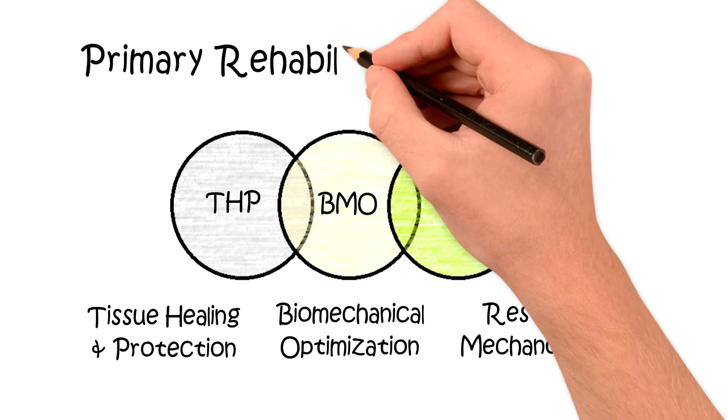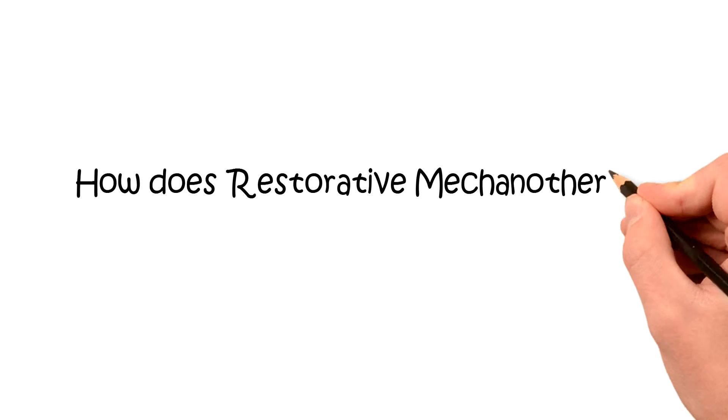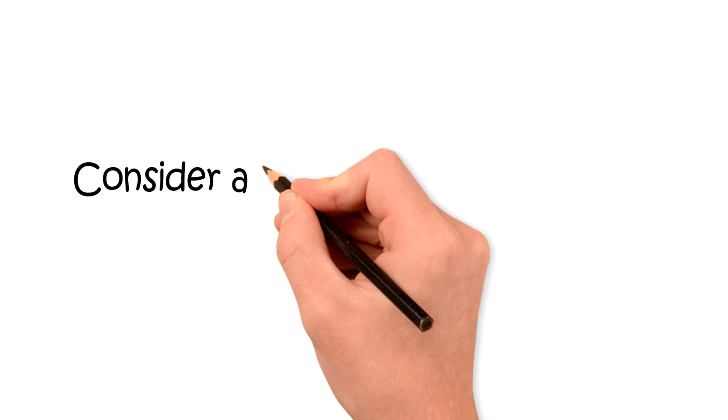Previously I described how restorative mechanotherapy was one of the three primary rehabilitation paradigms. Depending on the category of rehabilitation we're trying to achieve with our patient, our exercises will be different.